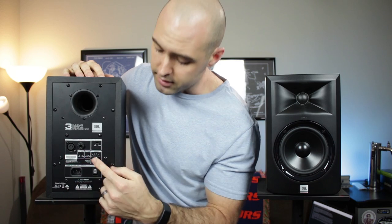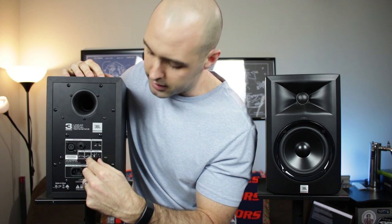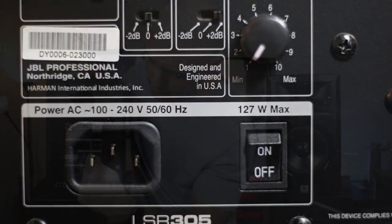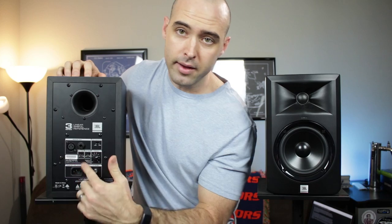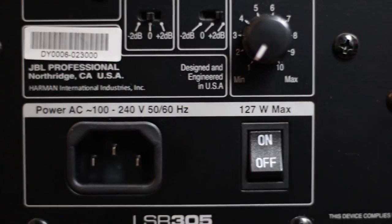Finally, we have a stepped volume knob here that clicks into place at each position. There are 10 marked volume positions with the halfway points being selectable, so 20 different volume adjustments total. And we have a standard grounded plug in the back and an on/off switch.